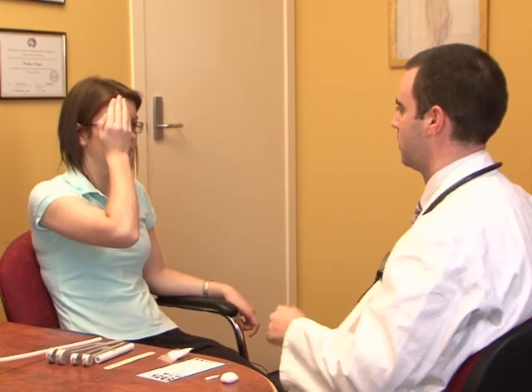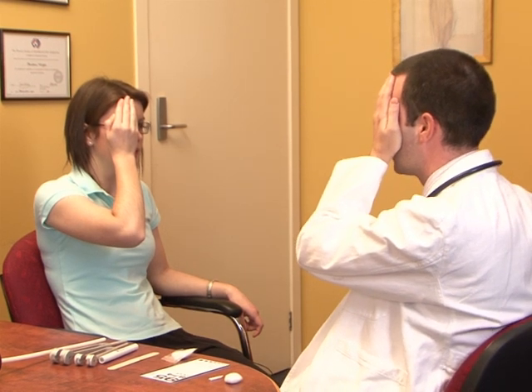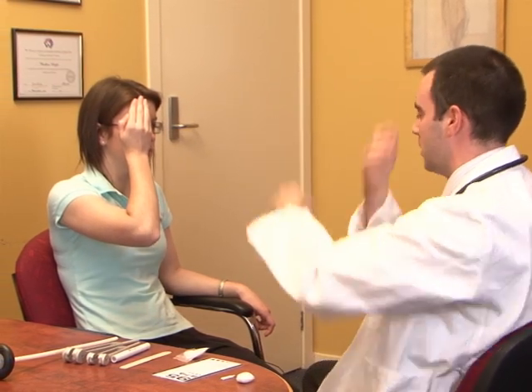With the patient looking directly at my face, I get them to cover one eye. With my hat pin or my finger, I get the patient to tell me when they can first see my finger coming in from each quadrant. Good — and hopefully it should correlate with my vision. Yes. And the same thing would be performed for the other eye.